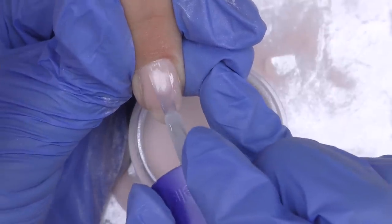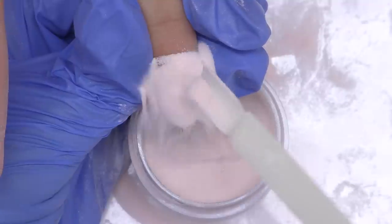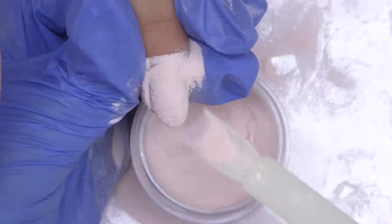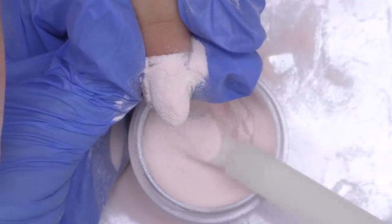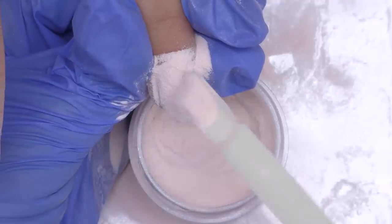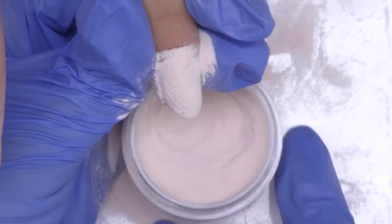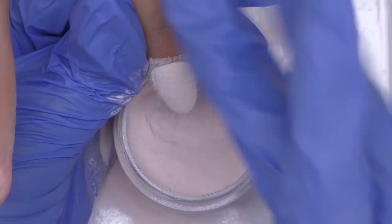You need to work pretty fast as this is an air-cured system. Then we will apply the powder again — I'm applying it all over the top, and it looks like it's too much, but don't worry about that. All the excess powder can be easily removed after a couple of seconds, then it is safe to remove it like this.